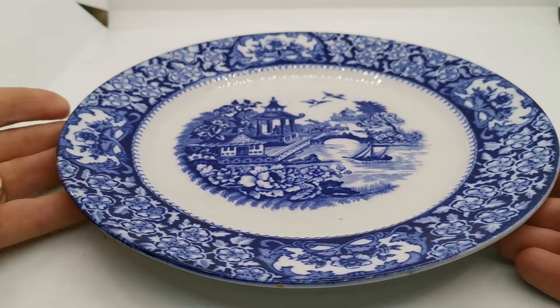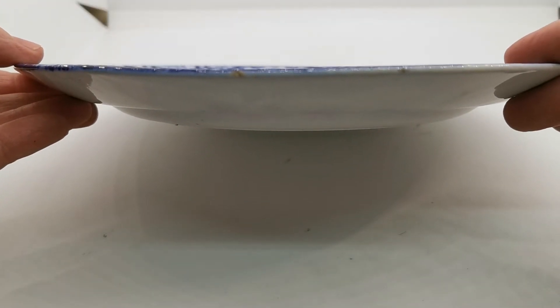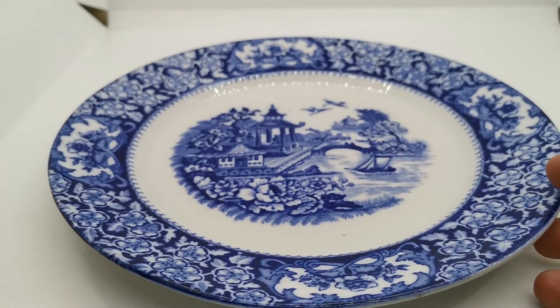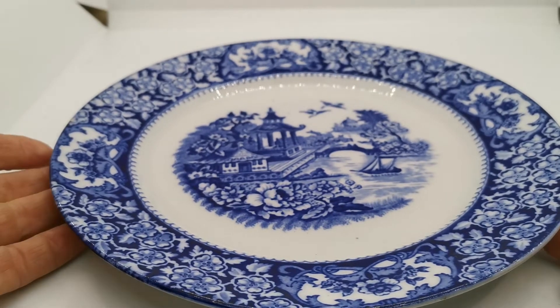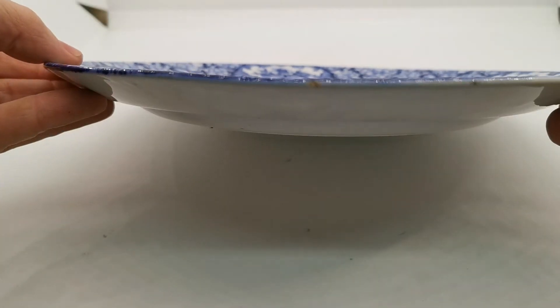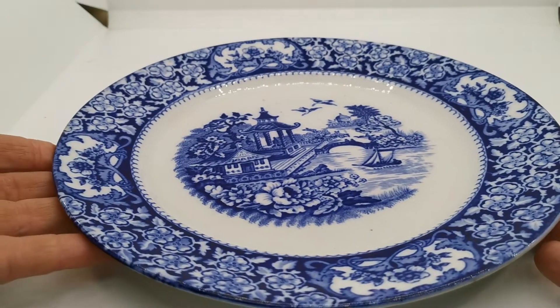Why do we know it's early? The shape of this dinner plate varies from the later versions — it's much deeper, characteristic of production around 1905 or 1906 through to just pre-Great War 1914, when there would have been a cessation of production. The later pieces were much flatter than this. If I just show you the side elevation, it's a sloping rim, whereas the later pieces were almost flat.